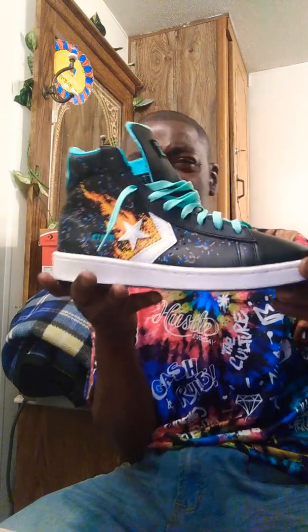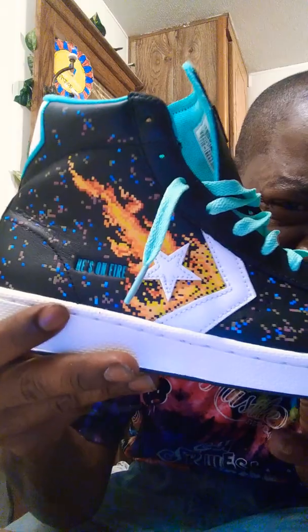The shoe that I have for my shoe review is the new Converse Pro Leather NBA Jam Edition. EA Sports is in the game. He's on fire. This is the new Converse Pro Leather NBA Jam Edition — a throw-back exclusive celebrating the famous 90s video game NBA Jam.